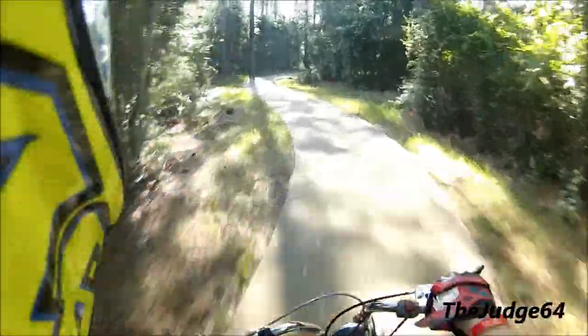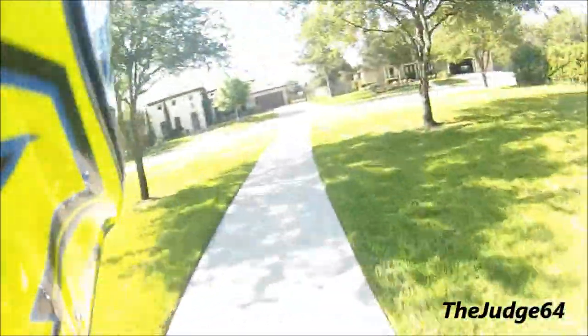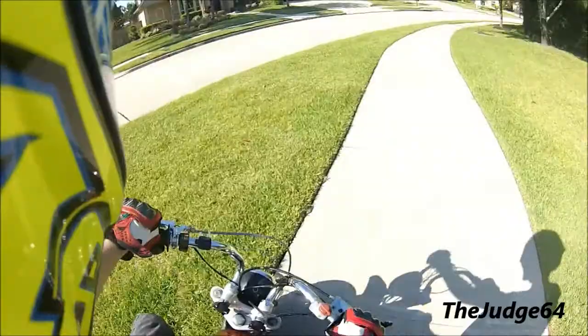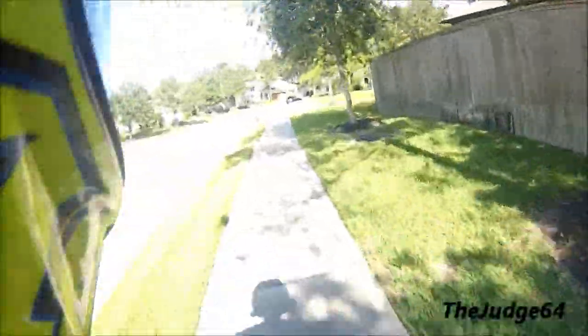It's fun, but you have pedestrians to worry about, and living creatures — squirrels and rabbits. Squirrel, move! Holy shit! Locked up the rear tire a little bit there. I gotta make sure I don't scratch my helmet.